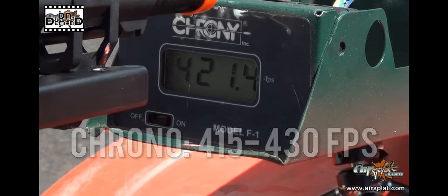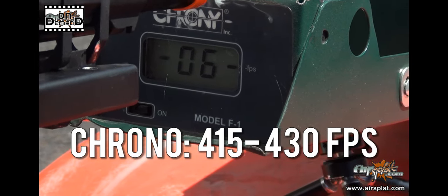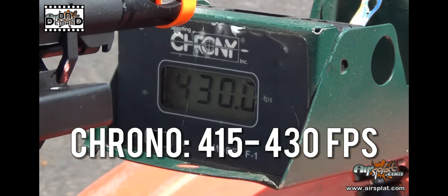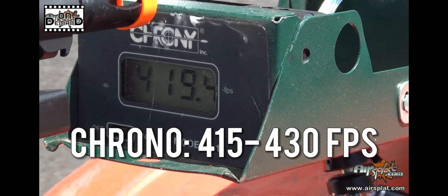It shot very well in the low 400s, anywhere between 415 and 425 on average. Shot very well, very accurate. It has a longer barrel, so you can keep your groupings tight. And with the feet per second being what they are, people are definitely going to want to call their hits.